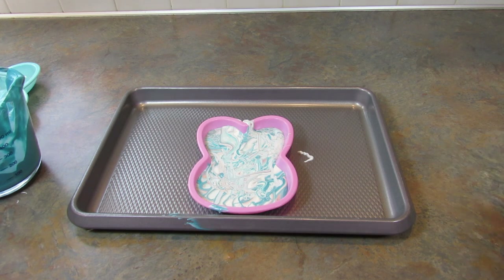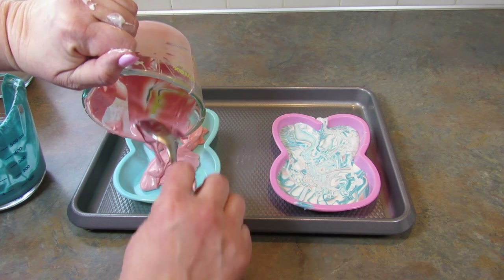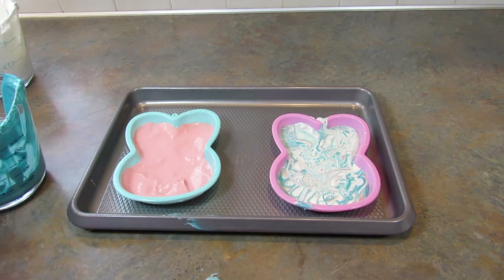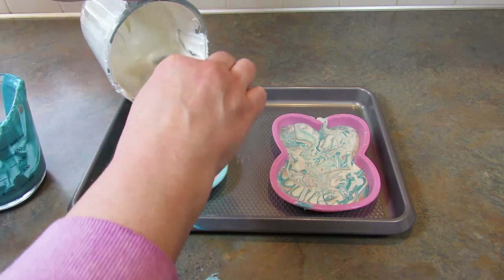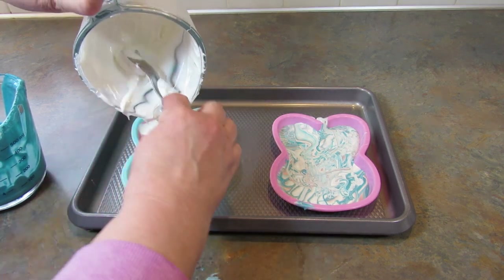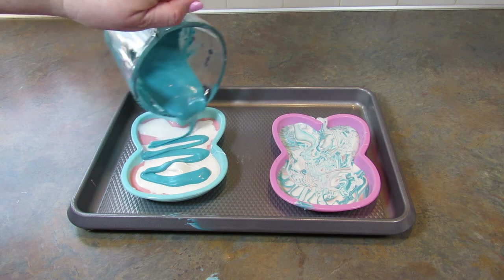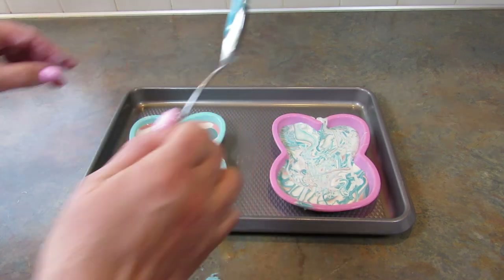I have more chocolate here so I'm going to make at least one more. This time I'm going to just do layers — start with the pink. Now if you wanted to make sure your layers were separate, you could wait for that to harden and then put in the rest. But I don't mind if it swirls together a little — it might actually look better all swirled up. This one's going to be super thick. I changed my mind, I'm going to swirl it.